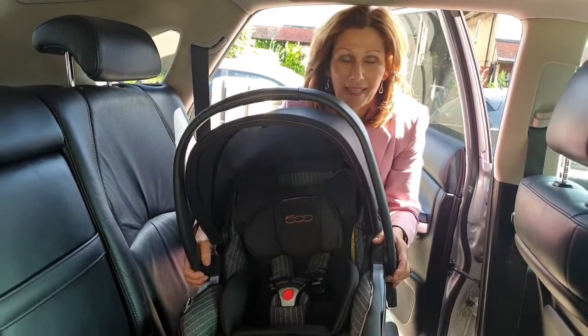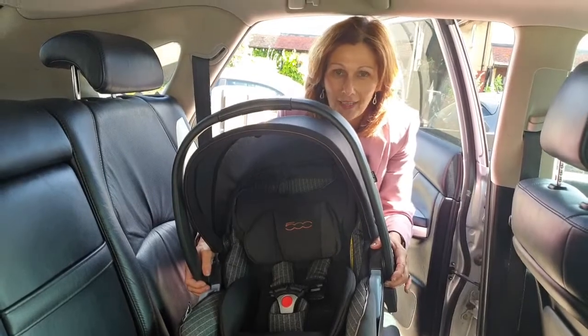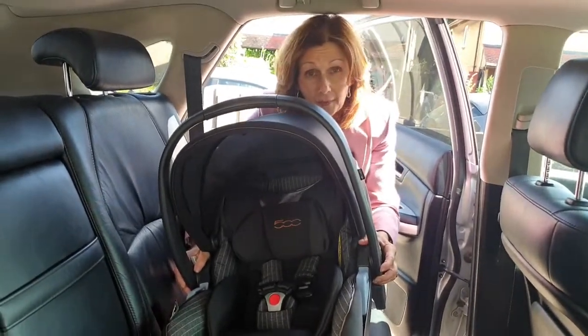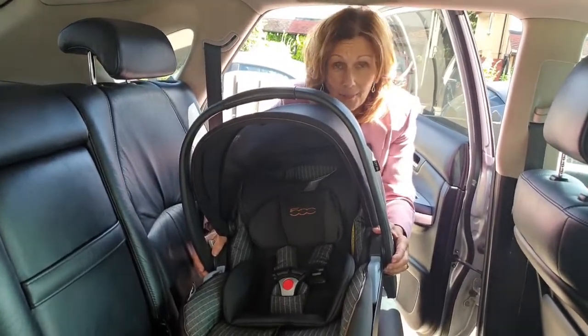Hi, I'm Debbie Hema Davis from Baby Lady, and we are back in the car. This is the amazing Lounge car seat from our friends at Peg Perego. It is also being supplied in Baby Style, Oyster, and Egg packages as well, so it is a fab car seat.